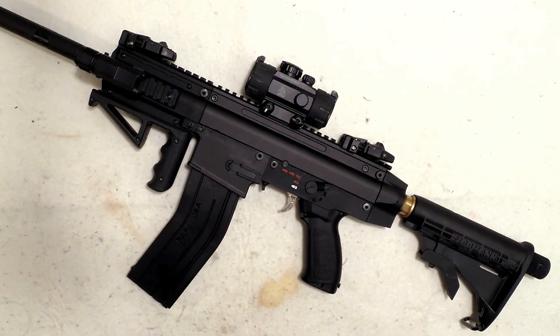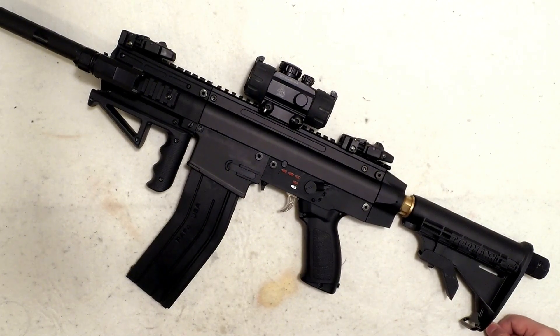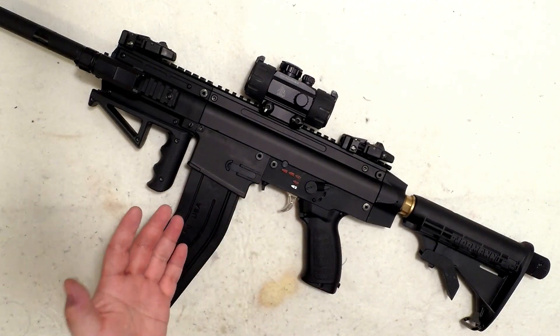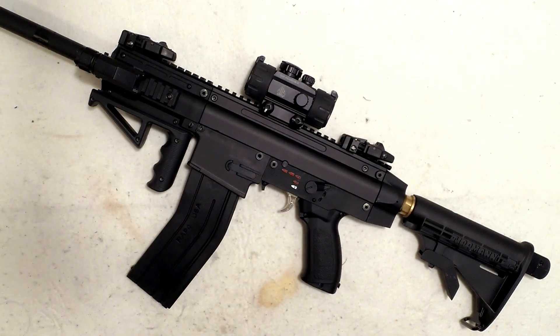Before I start, I always tune my paintball markers for high-power shooting — for target shooting and less-lethal defense use, not paintball. So I'm going to talk about high power here, which is way higher than standard paintball power.